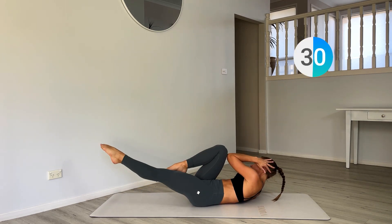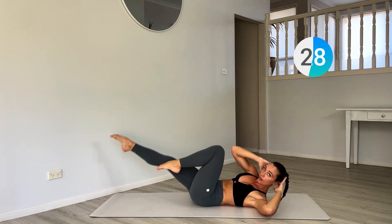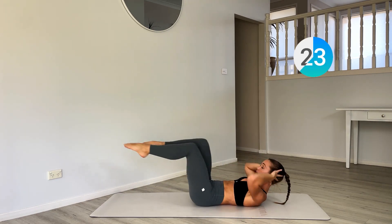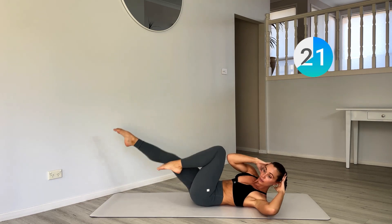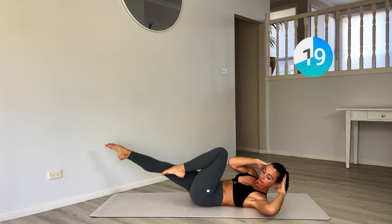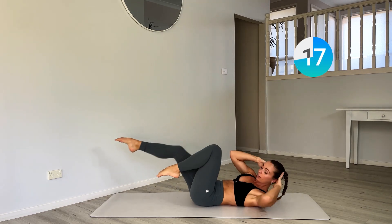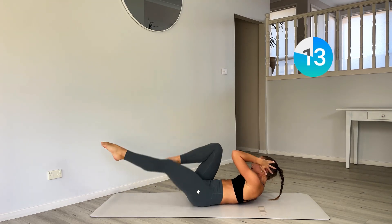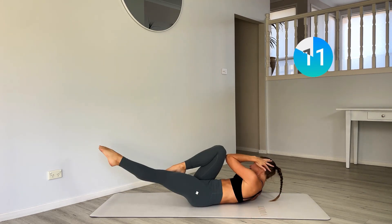Now let's turn into your full bicycle. Extend the bottom leg, twist. Still hooking that elbow outside the opposite knee. Lengthen that lower leg down.